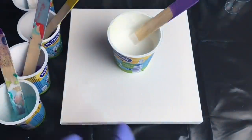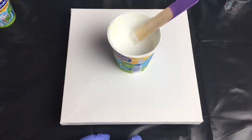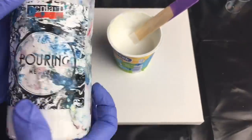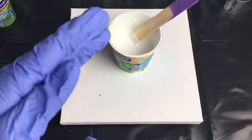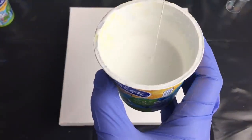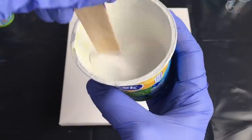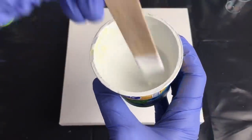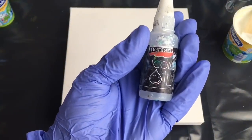I make my own pouring medium from glue and water. I use 60% glue and 40% water - I use Elmer's glue and put it in a squeeze bottle. I mix 50% pouring medium and 50% acrylic colors, but this time I made my white a little bit thicker - 60% acrylic color and 40% pouring medium. I also put one drop of silicone oil in my colors.